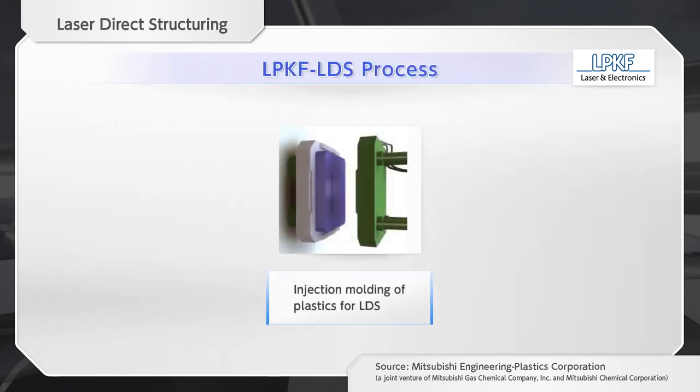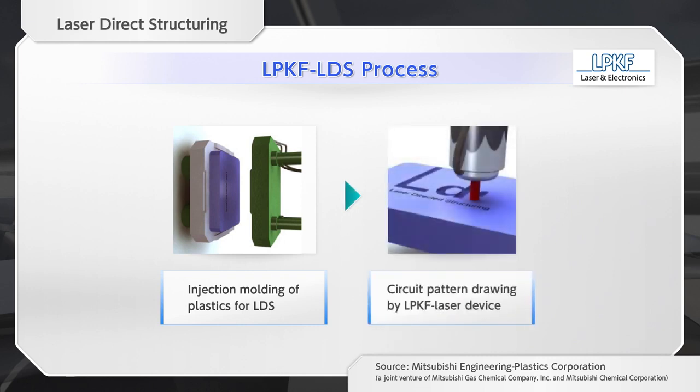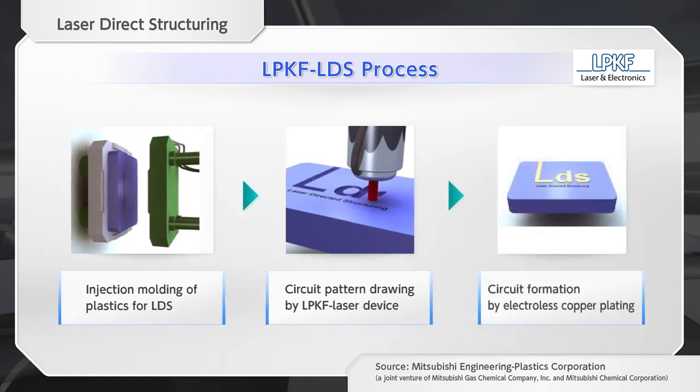The product is molded by injecting resin for LDS. LPKF's laser device is used to draw any plating circuit pattern on the product. After that, electroless copper plating is performed only on the laser irradiated part.